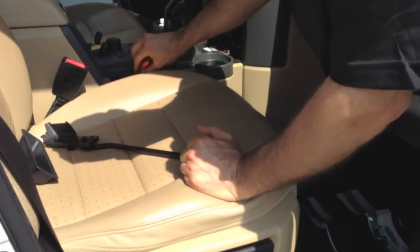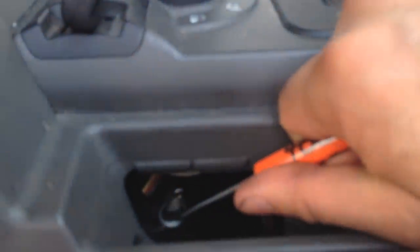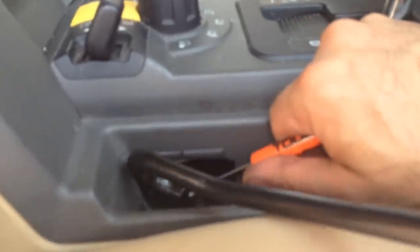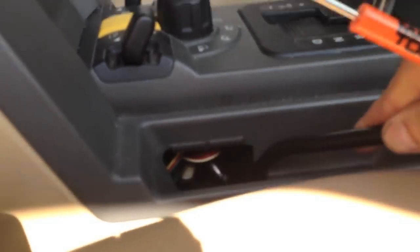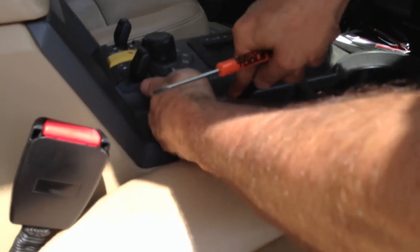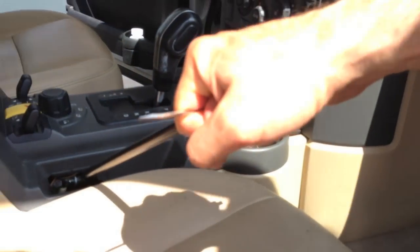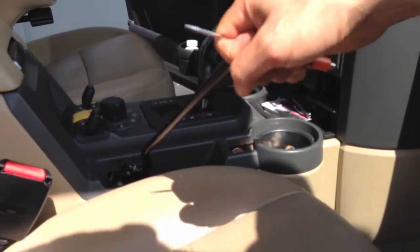So right now, we've removed the cover, and inside here you're going to see a little wire piece of cable. All you do is take the tool, put it in the cable like this, and take a little screwdriver and put it through here, and pull as hard as you can, and that will manually release your parking brake in most cases.